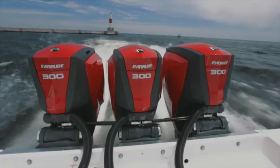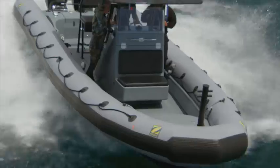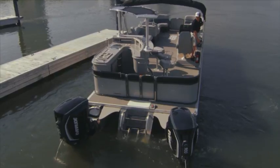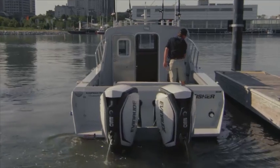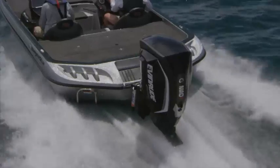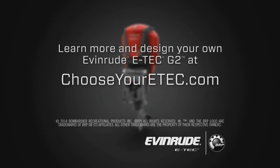The Icon 2 digital controls take ergonomics and aesthetics to a new level, allowing you to control up to four engines with complete precision and smooth, reliable operation. And for ultimate peace of mind, i-Dock provides effortless steering control at all engine RPMs. Even in the most tight, demanding conditions, the i-Dock joystick lets you execute complex docking maneuvers with confidence. All of this points to what makes the new Evinrude E-Tec G2 the most innovative outboard in the world. Learn more and design your own Evinrude E-Tec G2 at chooseyouretec.com.